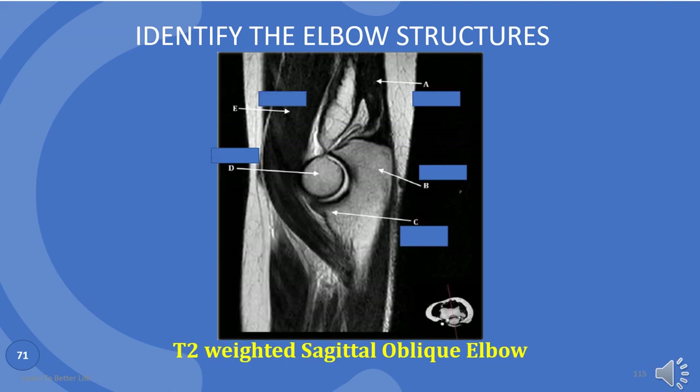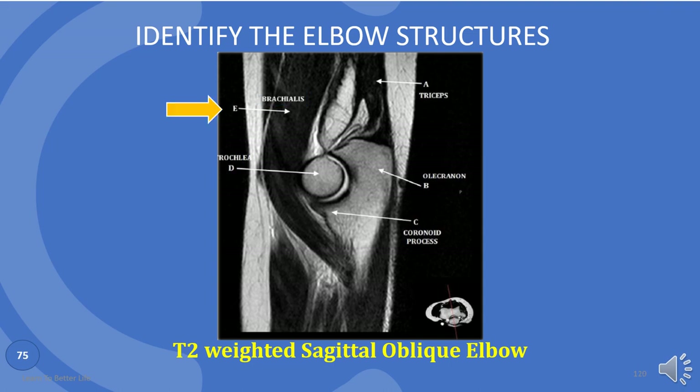This is the last picture of the elbow. Let's finish it. A is triceps. B is olecranon. C is coronoid process. D is trochlea. And E is brachialis.